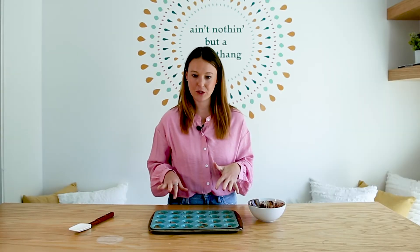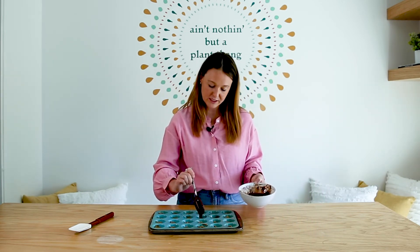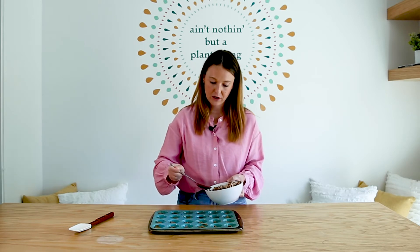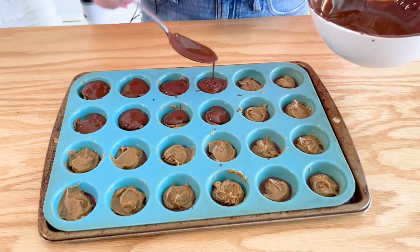Now our peanut butter layer is spread out on each one. We're just going to do the same exact thing we did before and add a small teaspoon-size layer of chocolate on top. We'll get all of these done and put it in the fridge for another few minutes to solidify, and then you've got peanut butter cups ready to go.